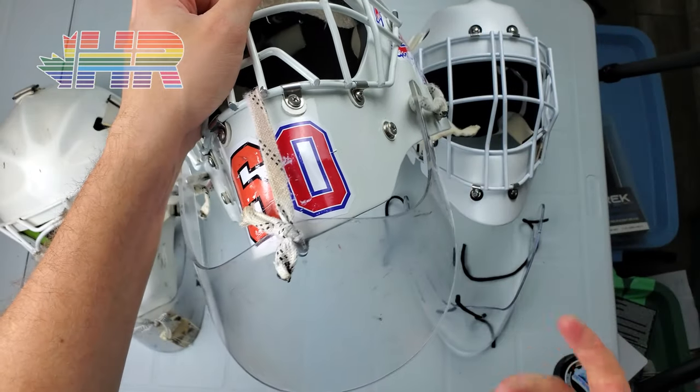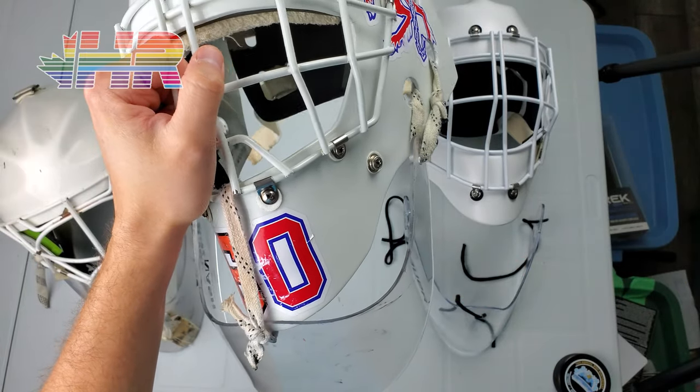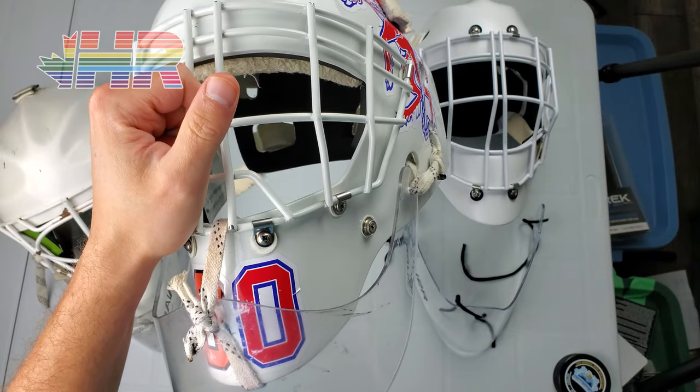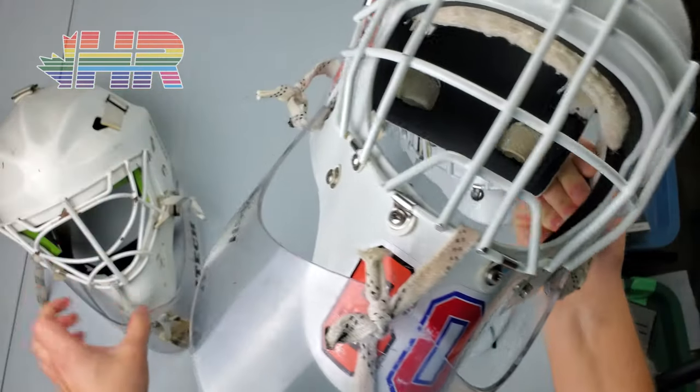The only place it really ever gets in the way is on the shoulder caps, but the chin of the mask would still get in the way there anyway. So you just have to lift it up like you would normally and it kind of just floats over. Not a huge difference there. I'm a huge fan of this specific way to do it.